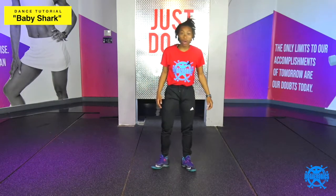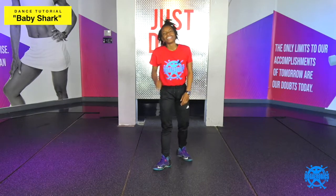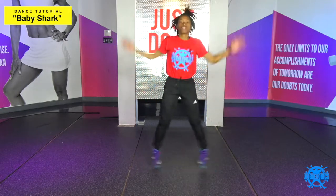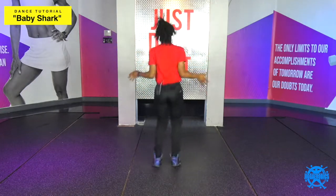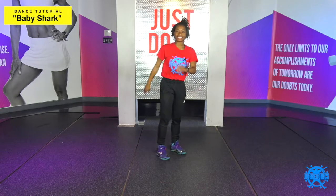So after you work them shoulders, you're gonna give me some jigger jacks, all right? So let me see you do it. Five, six — four to each side. You're gonna one, two, three, four, turn five, six, seven, eight, turn one, two, three, four, turn five, six, seven, eight. Yes, ma'am.